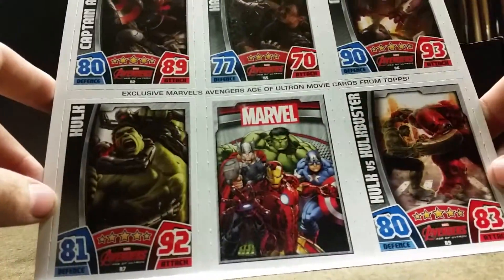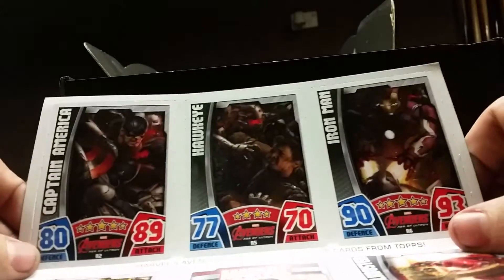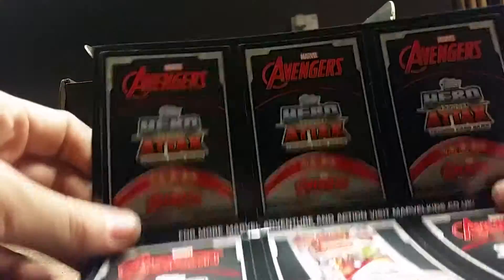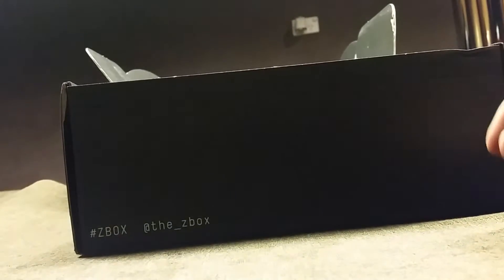Just some cards — you've got Iron Man, Hulk, Hulkbuster vs Hulk, Captain America, Hawkeye, and Iron Man. They've got levels around them, which is alright.